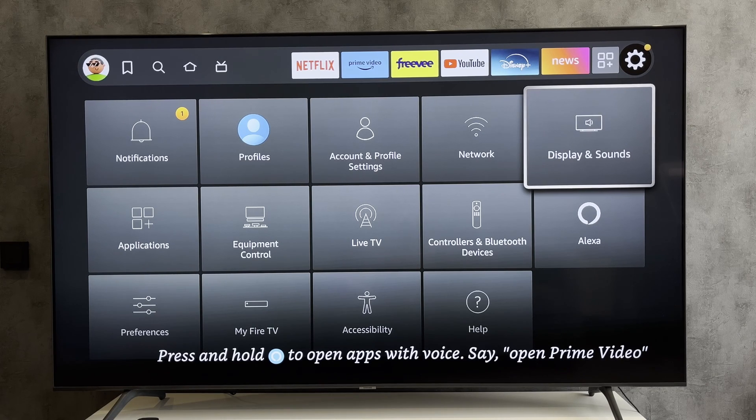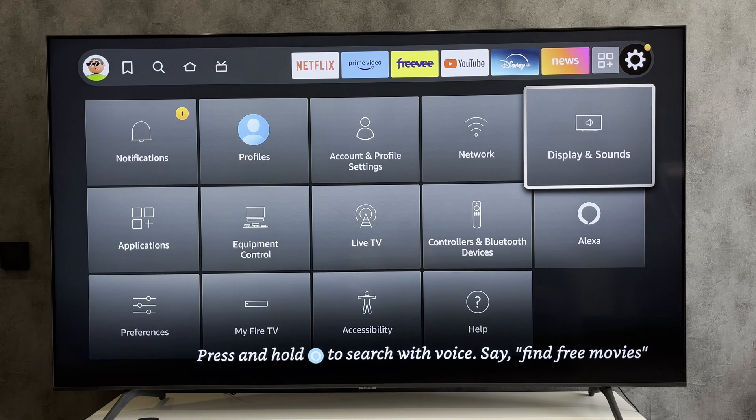Hello everyone, you're on the Geekbox YouTube channel. Today you will find out how to replace an old Fire Stick with a new one. Let's go. Open Fire Stick settings.